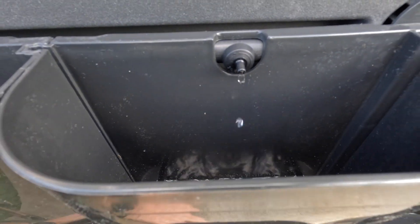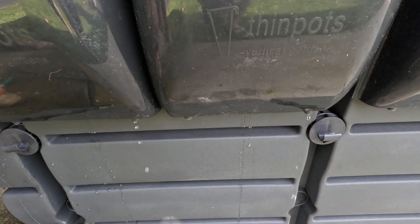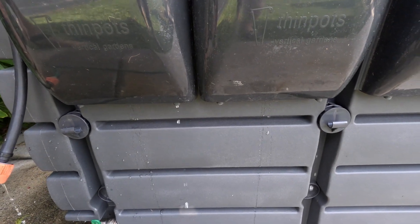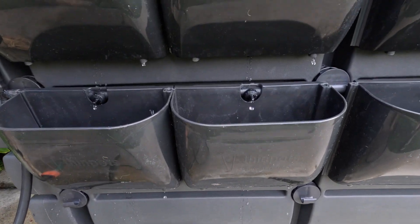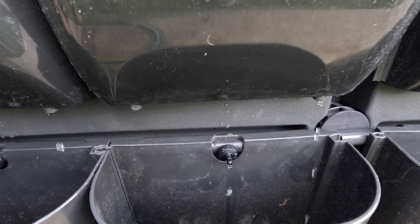There we go — the bottom ones have started to drip out the bottom as you can see, and now the top ones have started too. They're all starting to drip at roughly the same time, so you can see each of those emitters is basically filling those pots at exactly the same rate.